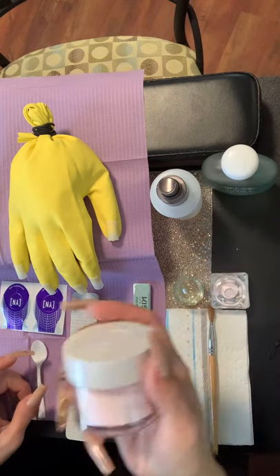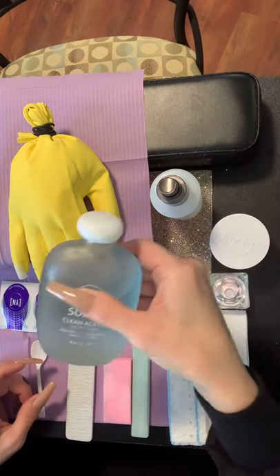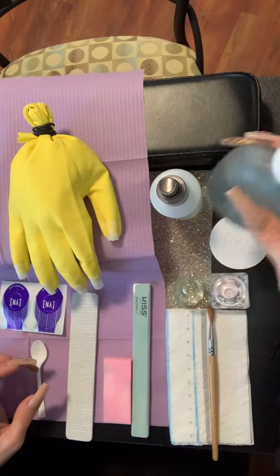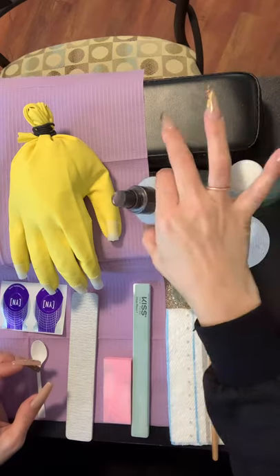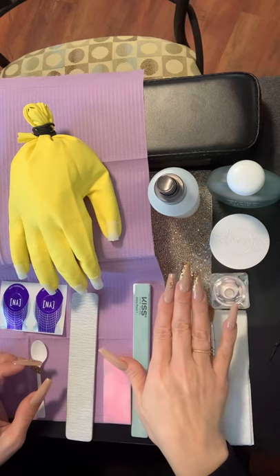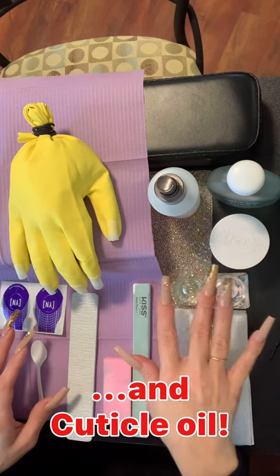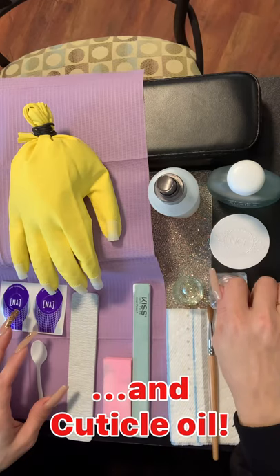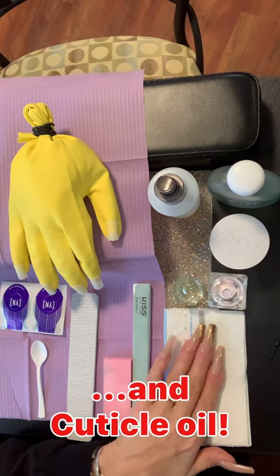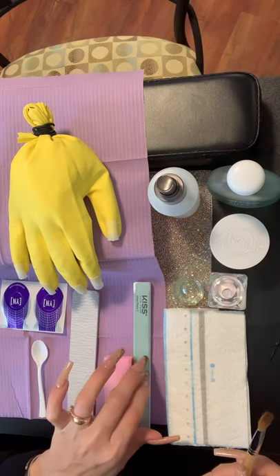You will need to have your pink, white, or clear acrylic. You will need to have your odorless monomer. You will also need your cleanse. Put your monomer in your dish, put your powder in your dish as well. Have your brush out, extra napkins, coarse file, buffer, and then your shine.